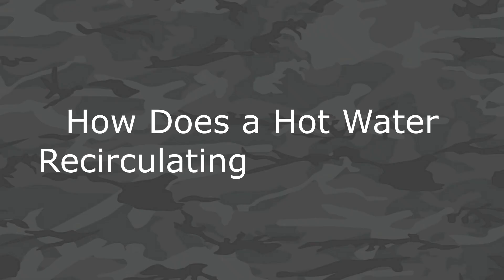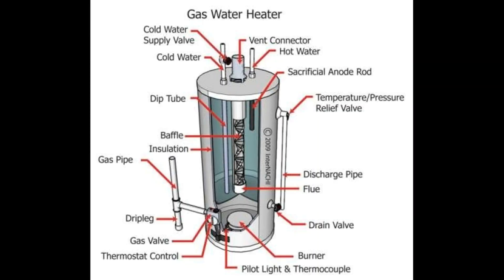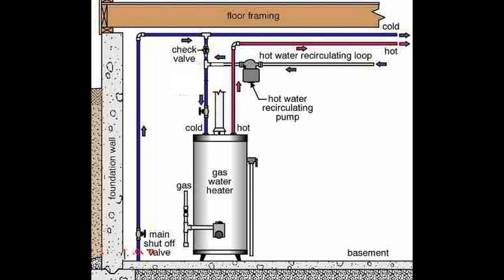How does a hot water recirculating pump work? In a traditional water heater, water in the tank gets pushed through the hot water out pipe, and because it's a centralized system, there is a lag time before that hot water reaches your faucet. The recirculating pump installs in-line, keeping water in the pipes hot, so hot water circulates continuously and is ready to be released on demand.